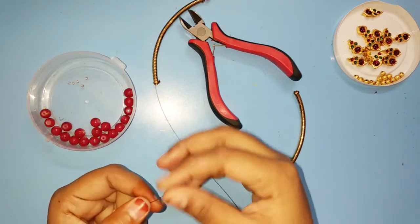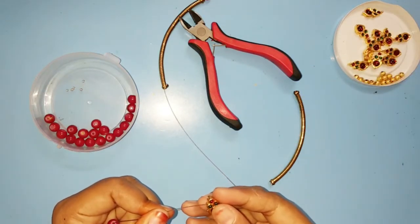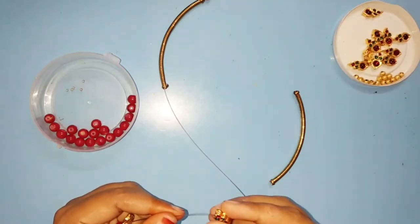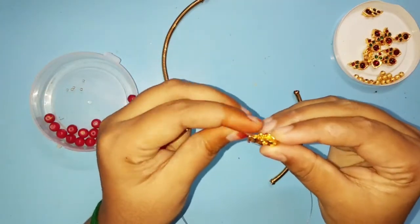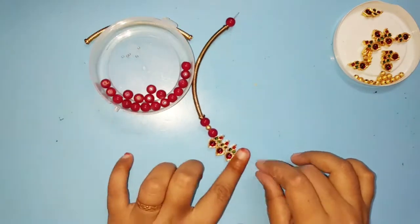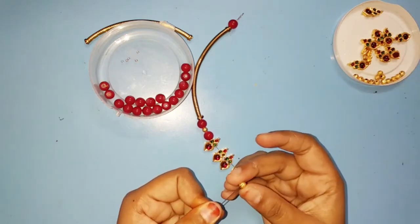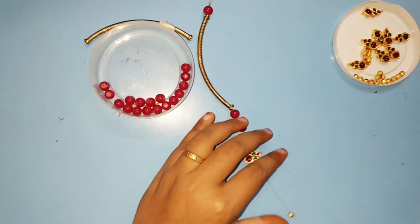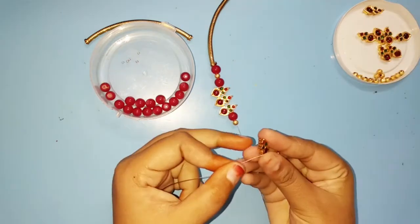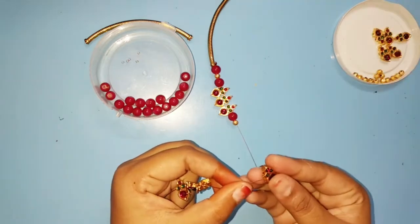Add 1 glass bead, add 1 charm. This charm has 2 holes; I will use the hole in the top for a double layer. Continue adding 3 charms. Then add 1 glass bead, add 1 gold bead, add 1 glass bead. Add 2 charms, then add 4 charms. Continue adding 2 charms.